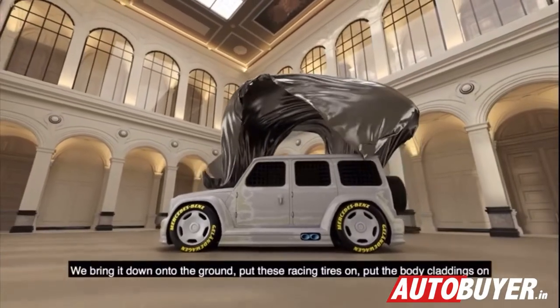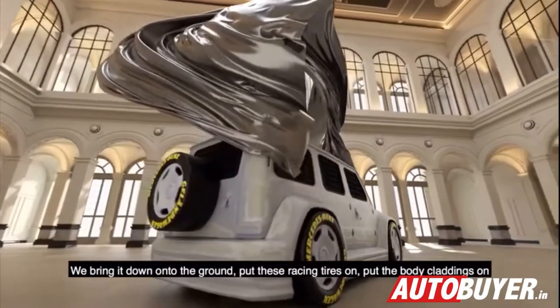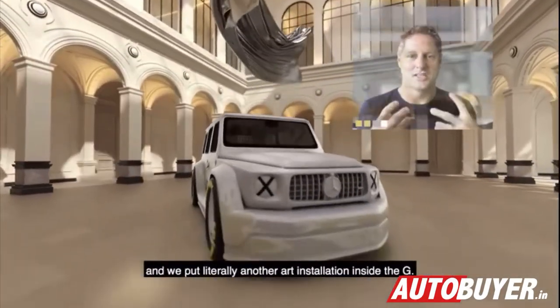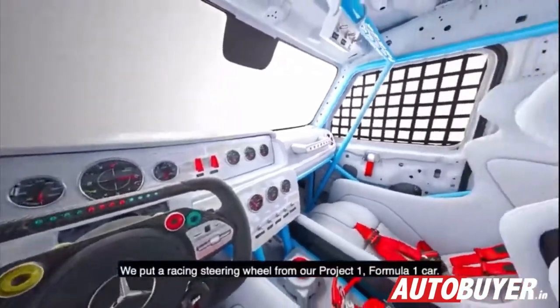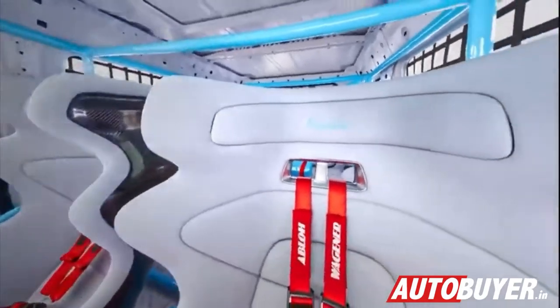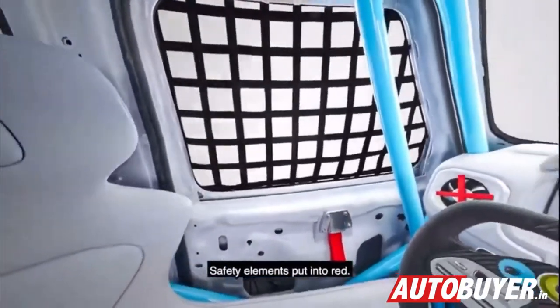We bring it down onto the ground, put these racing tires on, put the body claddings on, and we put literally another art installation inside the Jeep. We put a racing steering wheel from our Project One Formula One car. The seats are racing seats from our DTM cars, with safety elements put into red.